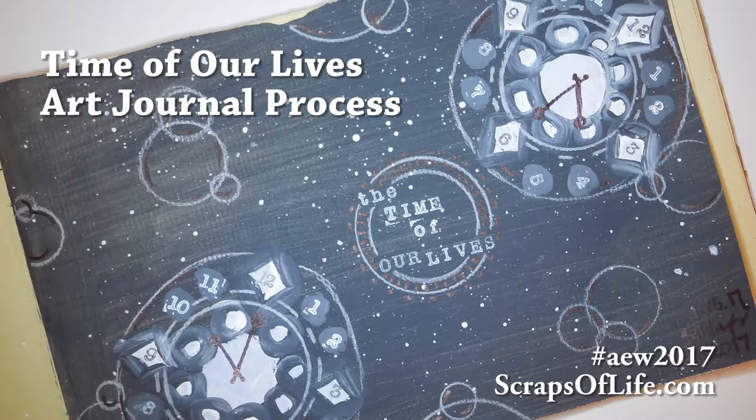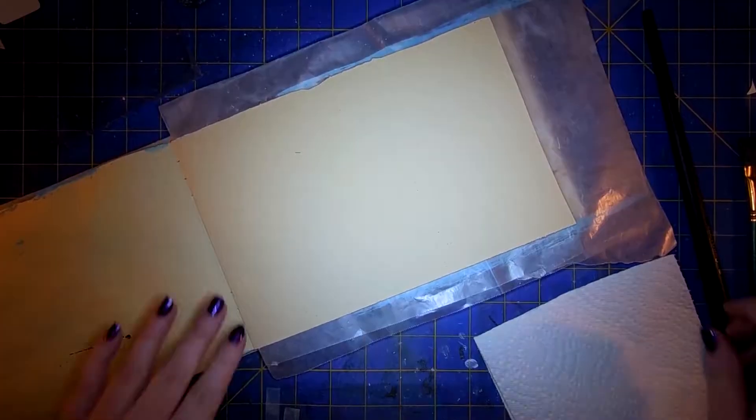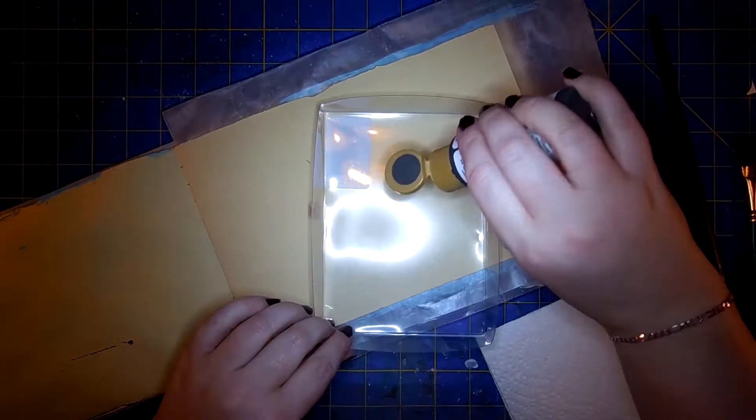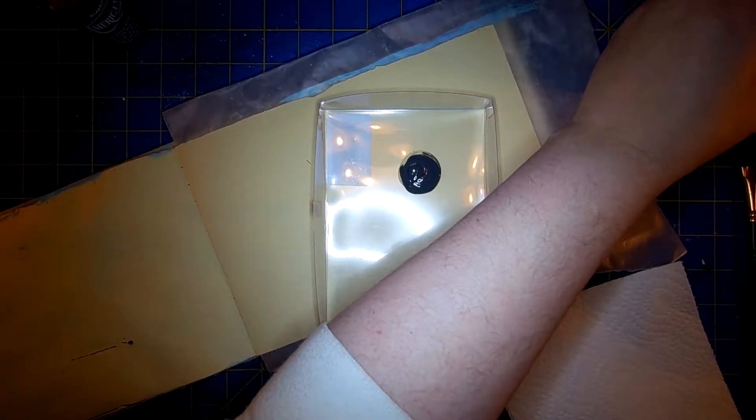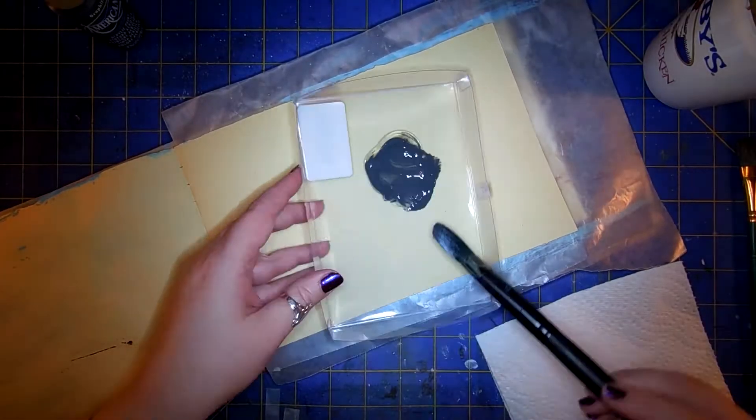Hello, and welcome to another Art Every Week Art Journal Progress video. My name is Jennifer Vanderbeek, aka Scraps, blog at ScrapsOfLife.com, and this week's page is called The Time of Our Lives.